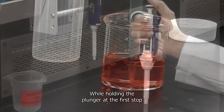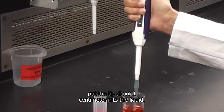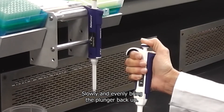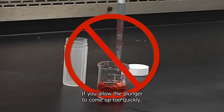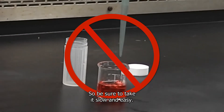While holding the plunger at the first stop, put the tip about one centimeter into the liquid. Slowly and evenly bring the plunger back up. If you allow the plunger to come up too quickly you can get air into the tip, so be sure to take it slow and easy.